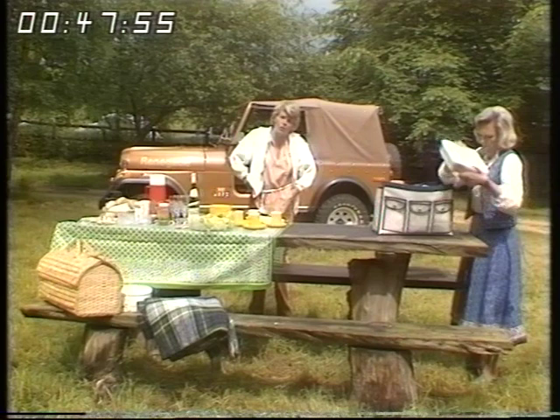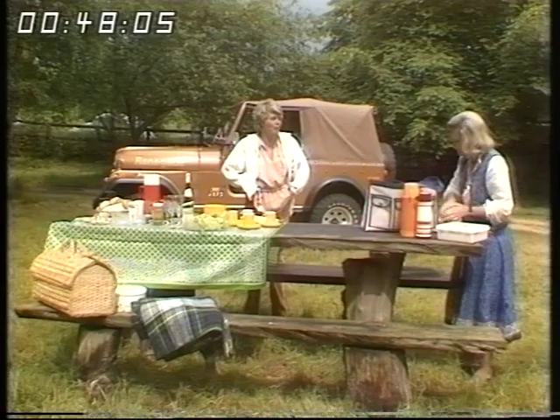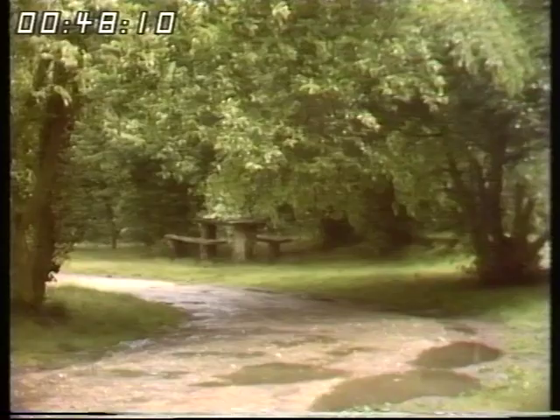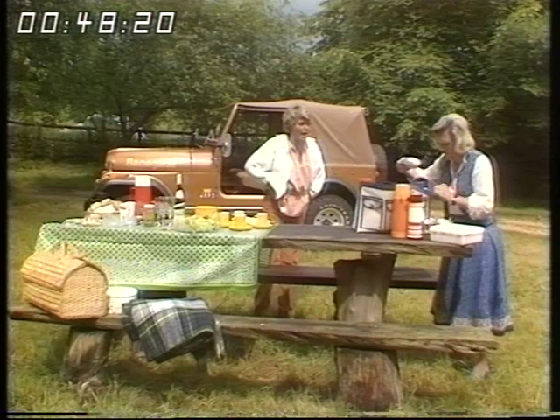Hello, and welcome to the second week of Well Served, our special cookery fortnight. Last week we were tasting foreign delights in our London studio, but this week we're out and about with our outside broadcast cameras. We're here with Mary Berry in Buckinghamshire at a picnic site owned by the local authority — one of many springing up in parts of the countryside, giving a rather continental look to everything.